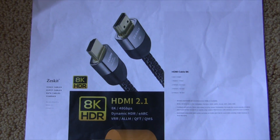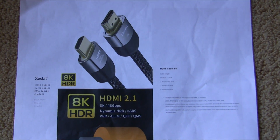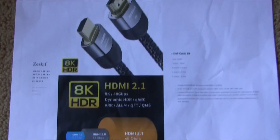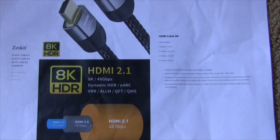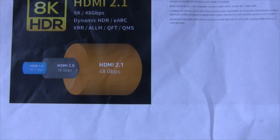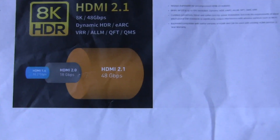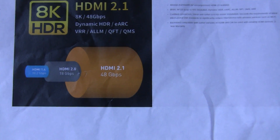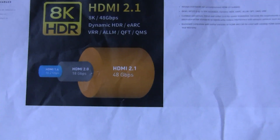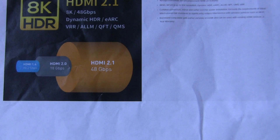Everything's been working fine, but we're going to test our HDMI cable just for fun. This is the Zest Kit 8K HDR HDMI 2.1. Here's a quick diagram showing the difference between the different levels of HDMI. I was holding out for HDMI 2.1 because I didn't want any problems and wanted future-proofing.